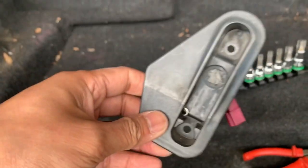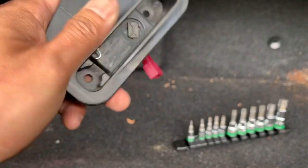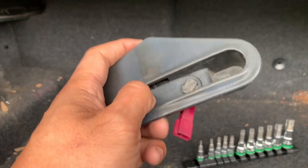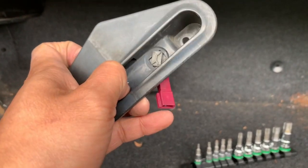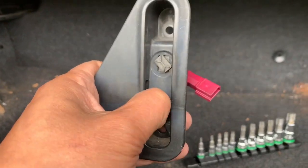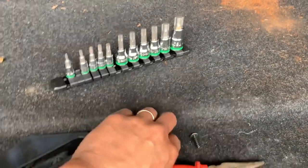With some jiggling I was able to get it out — this is what it looks like. I'm going to cut this cable and tie the wires together. Technically, the sensor should have just told the motor in the front that everything is good, but unfortunately that is not the case.